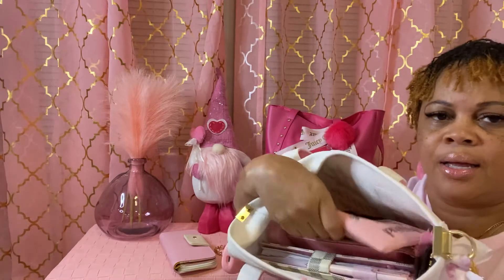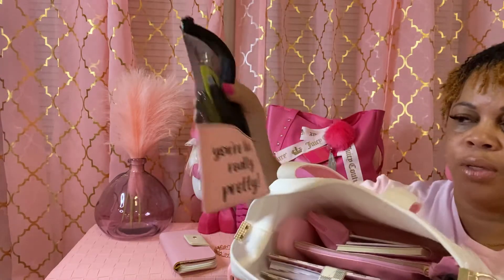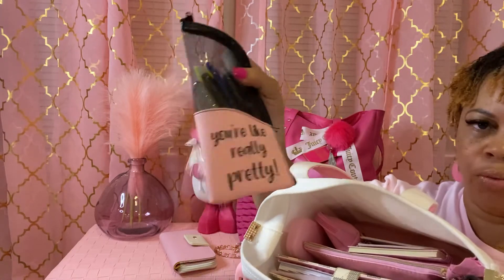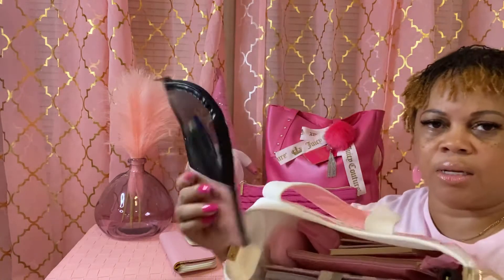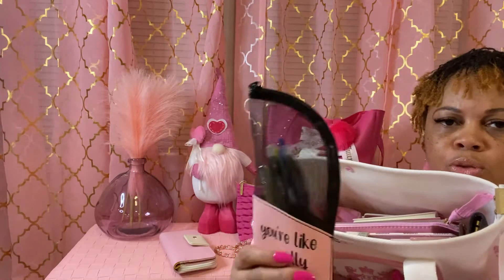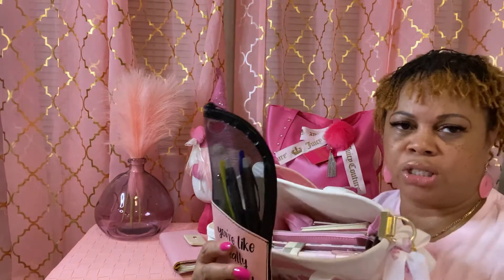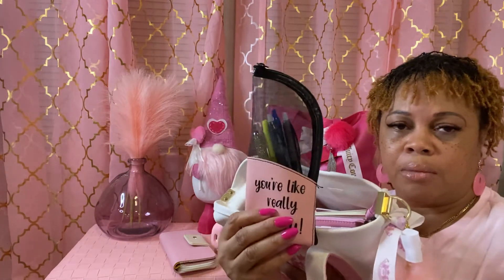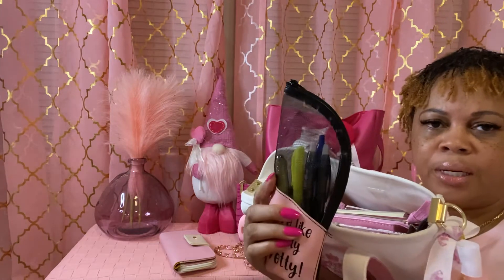Next I have my little case that I got from the Dollar Tree. You see these all over YouTube — they're really meant for makeup brushes, but you can put anything you want in them. They come in different colors, and I just got my favorite pens in here.